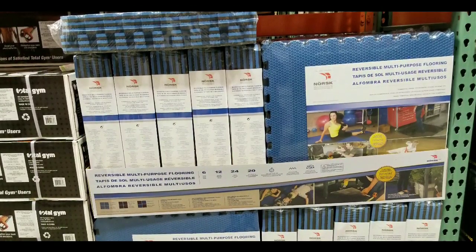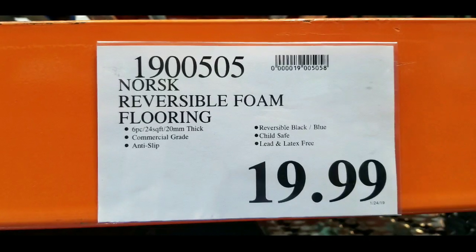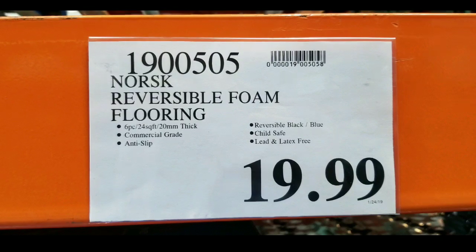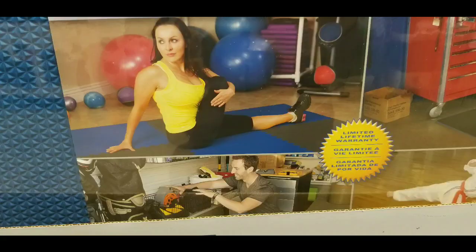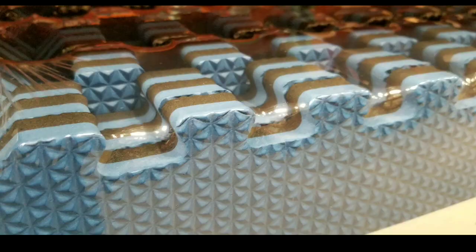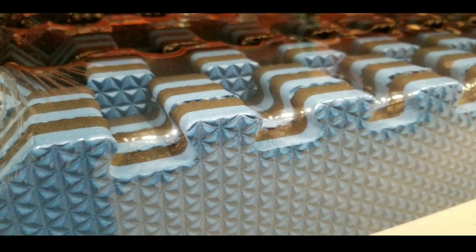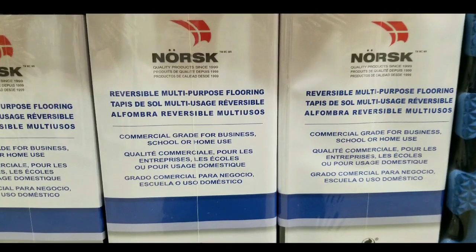Hey guys, it was a Costco day. I saw that they had these pretty interesting reversible multi-purpose floor mats. It's $20 and comes with six pieces — basically 24 square feet for $20, commercial grade, anti-slip. First of all, black or blue, which is perfect because I'm planning to put my dumbbells on this. I dropped my dumbbell on my laminate floor and it dented it, so I decided to get something like this. Anyway, this is commercial grade.